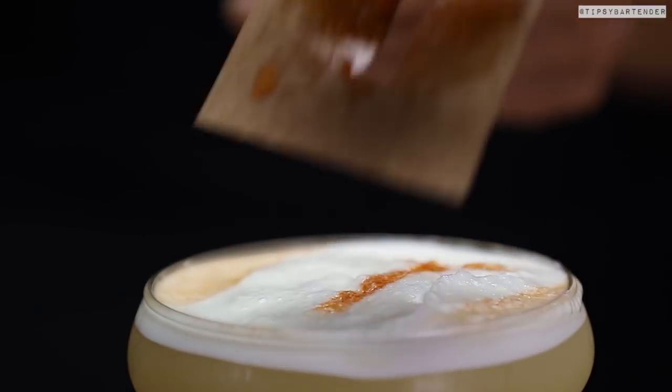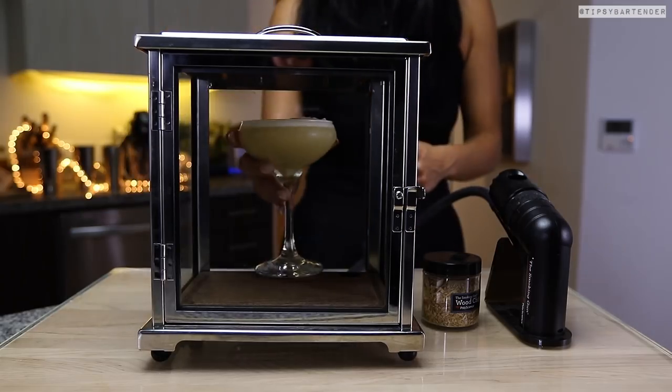Now we can put a little tea on the top here. Look at that. I'll tell you what the tea is for later. Beautiful, man. Beautiful. We're not done yet.